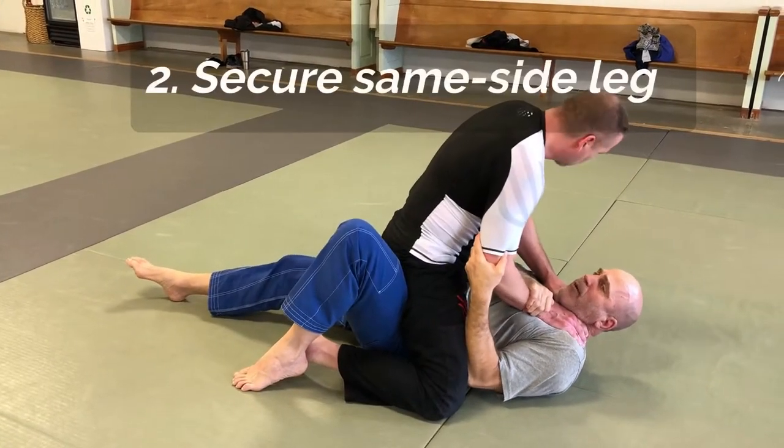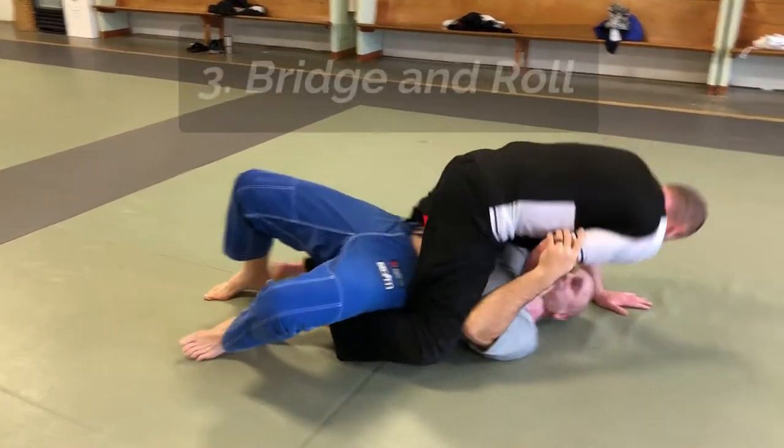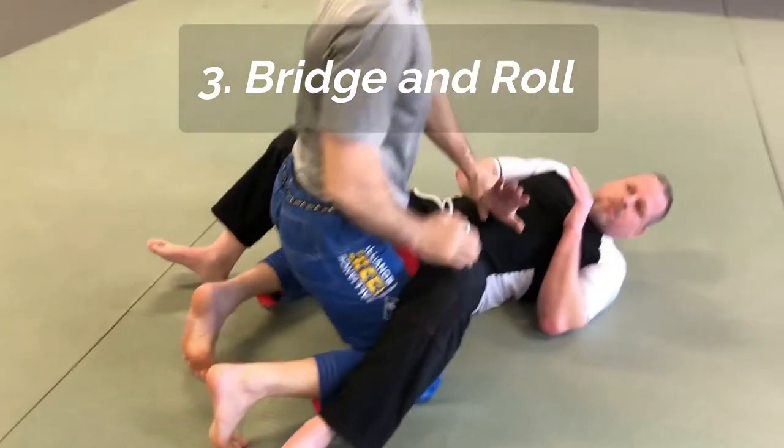Now his arm is trapped. I bring both my legs up — one leg to the outside of the arm I'm grabbing. As my foot comes up, I come up into a bridge, break the grip, and posture up.